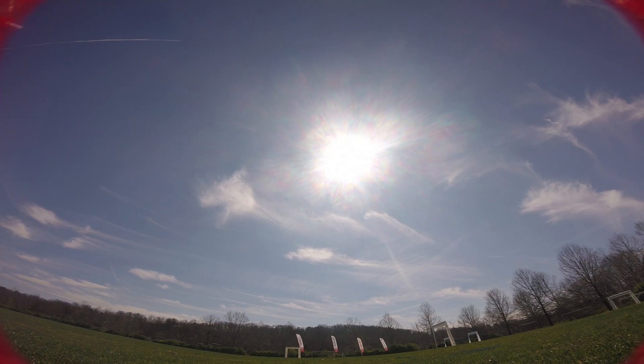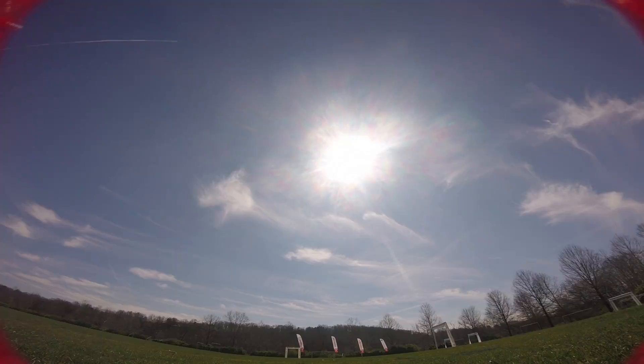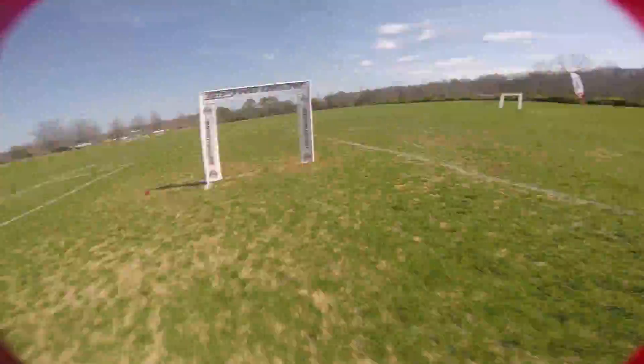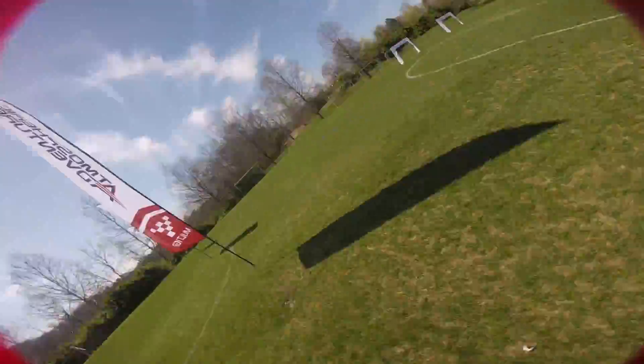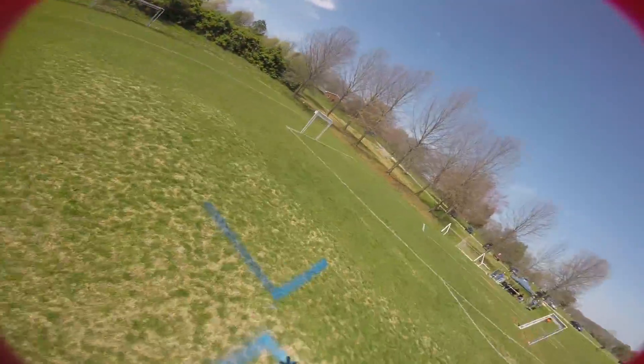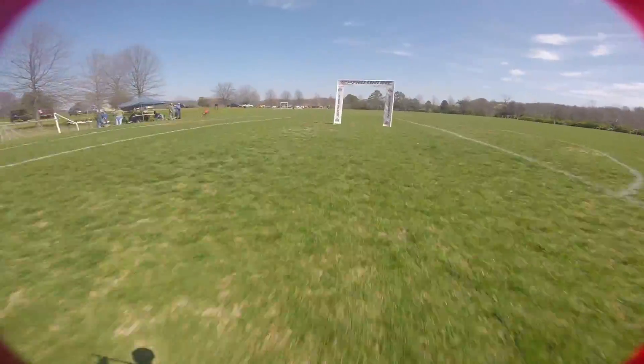He's going to send it a little bit. Here we go. I'm Joshua Bardwell and you're going to learn something today. 6S, low KV — that's the keyword of the day.